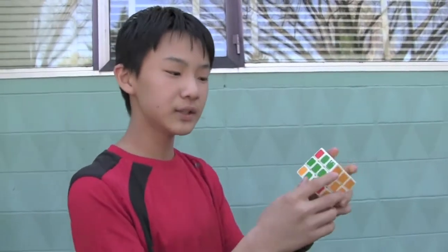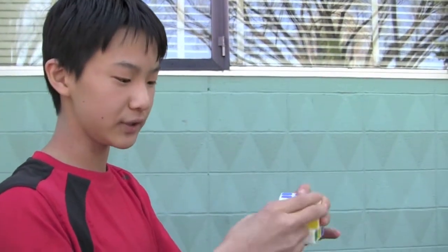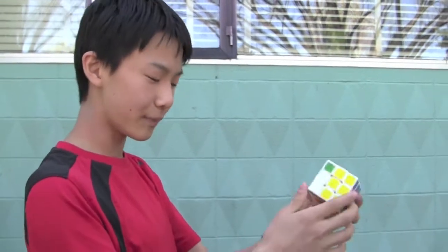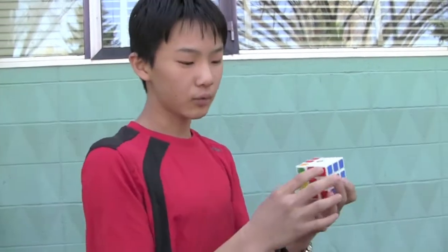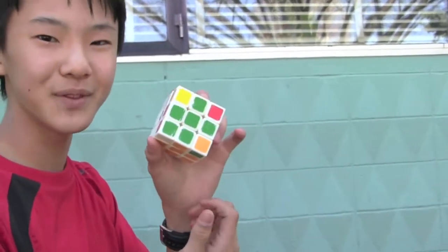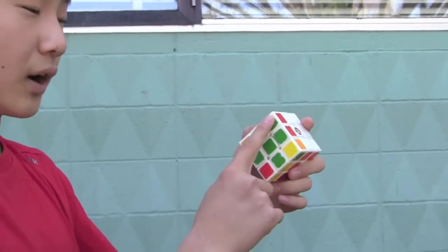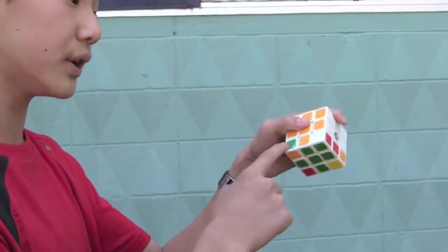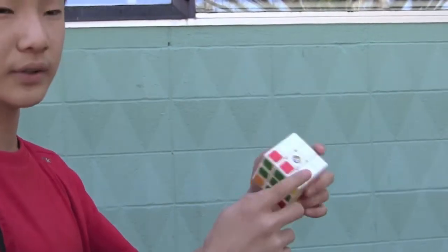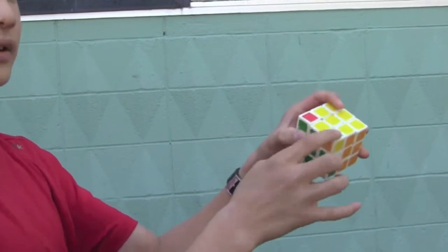The next step is to get the corners correct. There are seven different cases you can get, two of which are very easy. You just use the algorithm I'm about to teach you. What you're trying to do is get a fishy shape — it sort of resembles a fish. Just remember: this is the nose of the fish, and on the nose there should be a green piece on the left or the right. In this case it's on the left, but it can also be on the right.